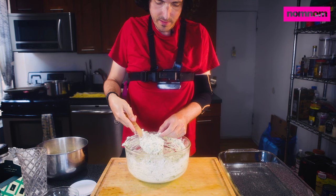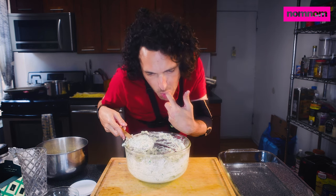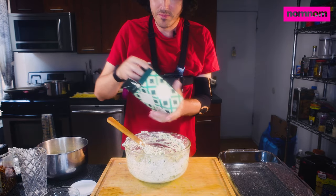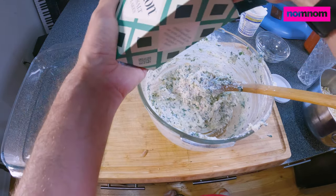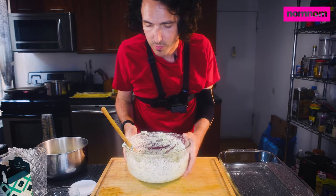Give it a little taste. It tastes delicious, but I want just a touch more salt. So good. Perfect.